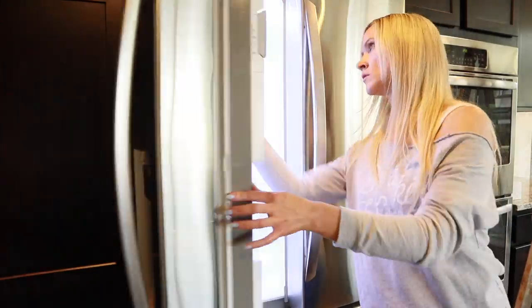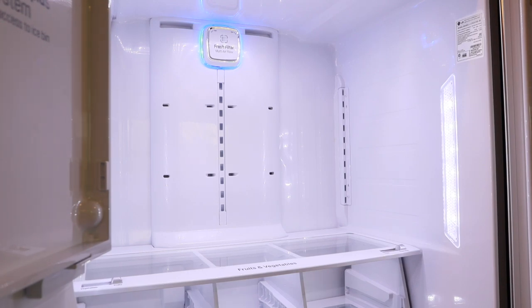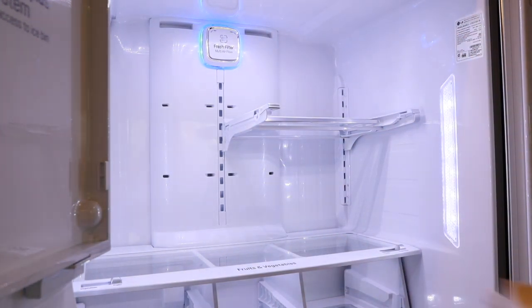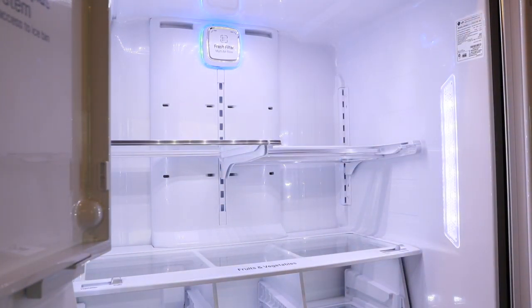Now I'm going to reinstall all of the shelving. It might be a good idea to take a picture of your fridge before you pull everything out, so you can remember how you had the shelving set up — because I forgot exactly how I had it arranged and had to play with it just a bit.